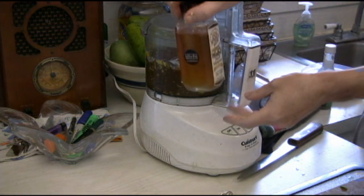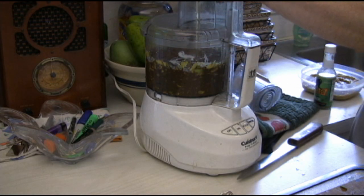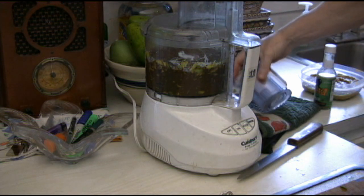Since we're not using sugar, we're going to use some good local honey here. Add that in. Less is more — you can always add some more to the mix as you go along.